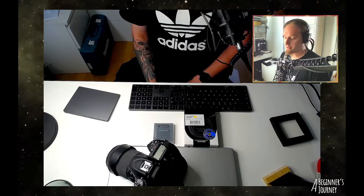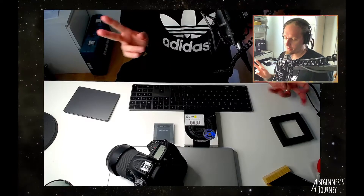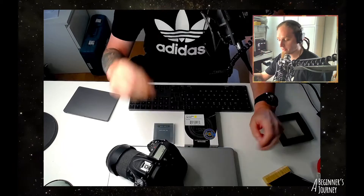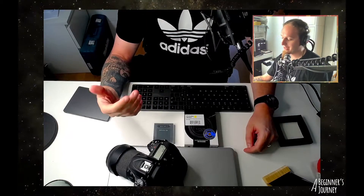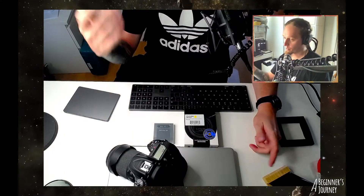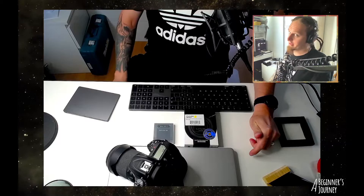I'm going to make this one quick. This past weekend I went out into the woods to the summer house — they're called Mökki here in Finland. It's kind of dark skies over there, Bortle 4. I live in Bortle 8 or 9, so you can imagine Bortle 4 is pretty nice.